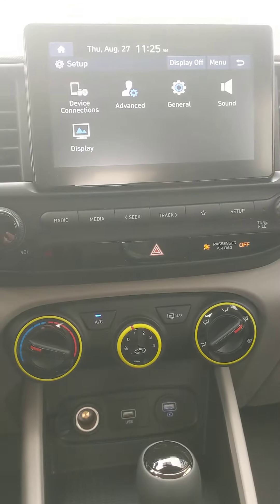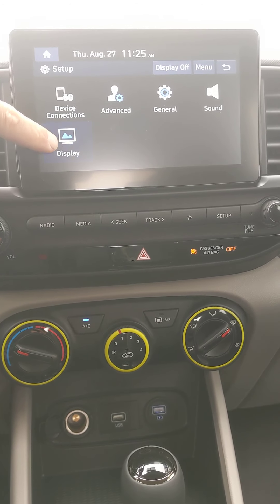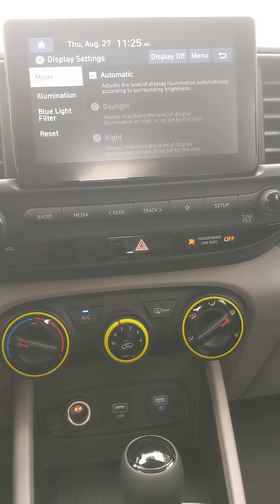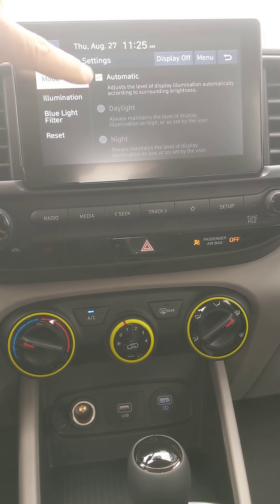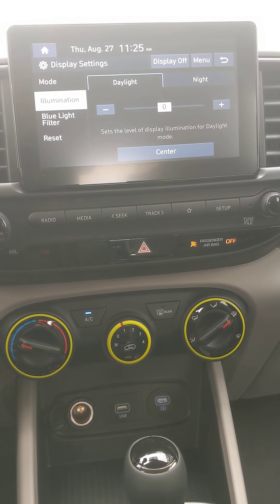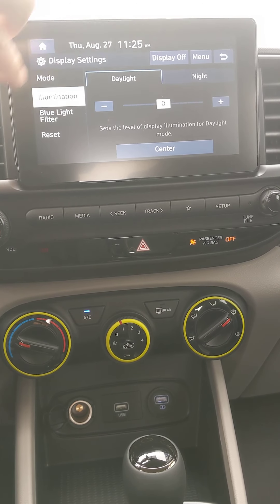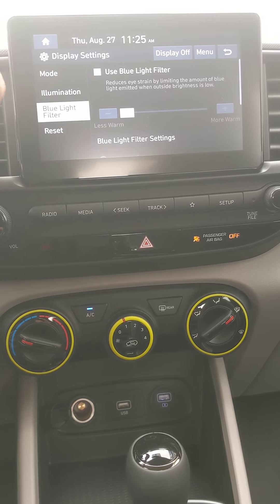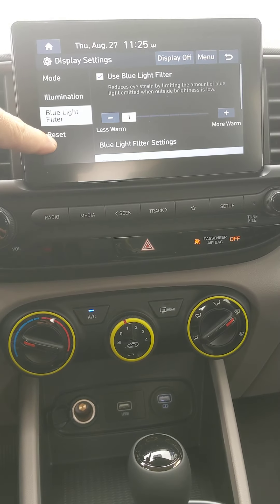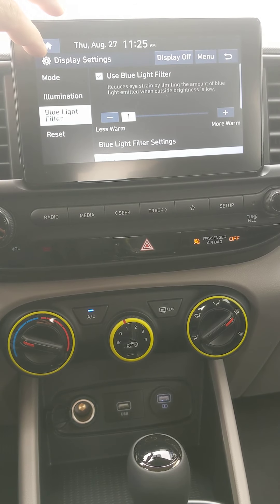Display options — there's your illumination for the screen. You can use automatic or adjust manually; right now it's centered. The blue filter is on the minus side — you can adjust and enable it if you want. Reset brings it back to factory settings.